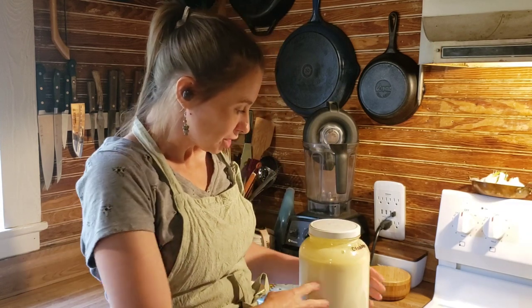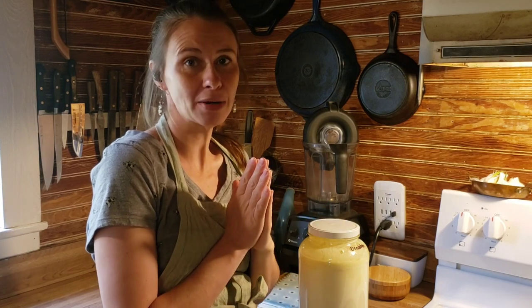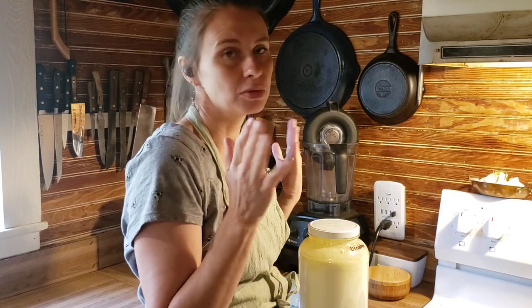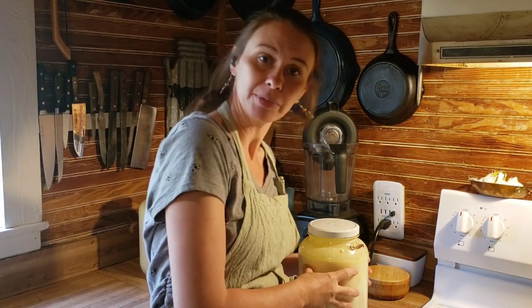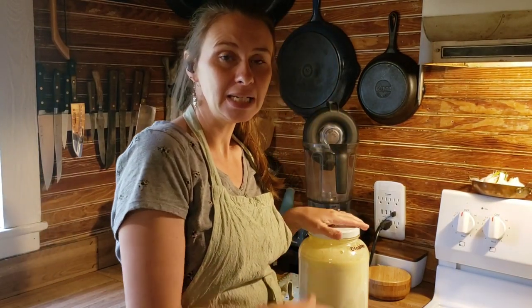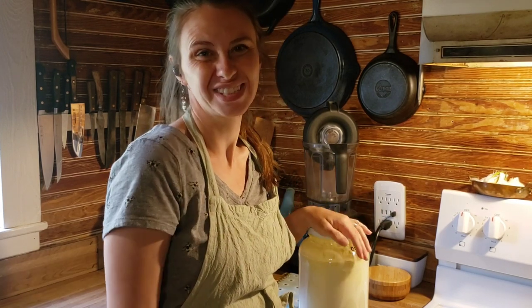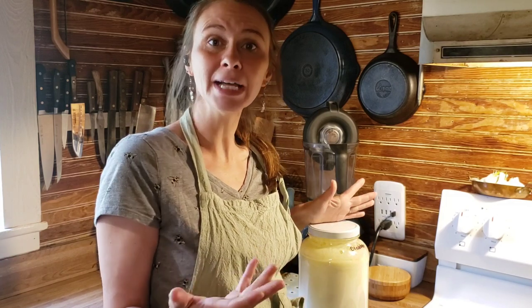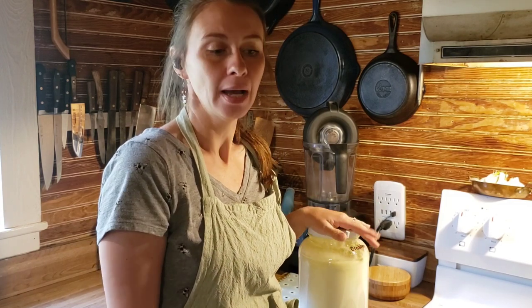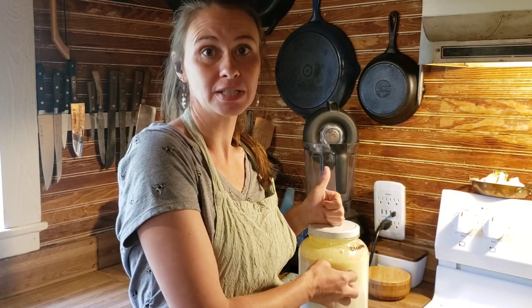First we're going to take our clabbered milk — some people call it sour milk, but we call it clabber. It smells good, so we're not going to call it sour milk. We're going to heat this clabbered milk in a pot. I'm using my Dutch oven, but you can use any stainless steel pot — just make sure it fits a gallon of milk.